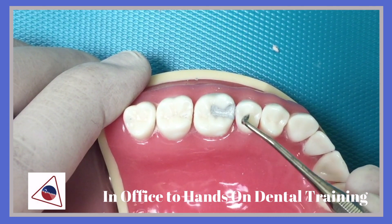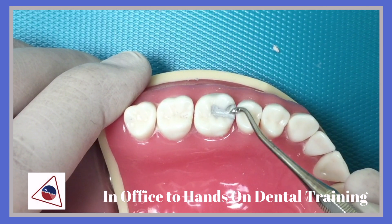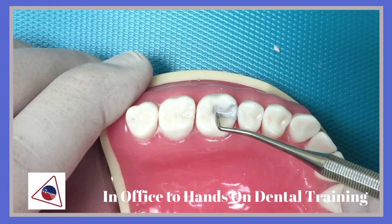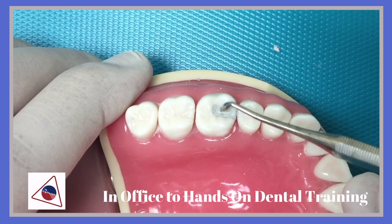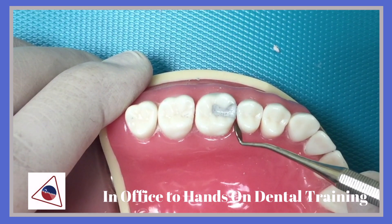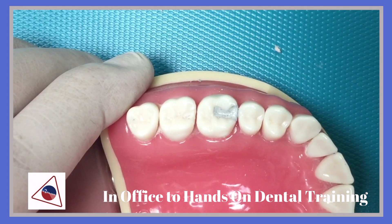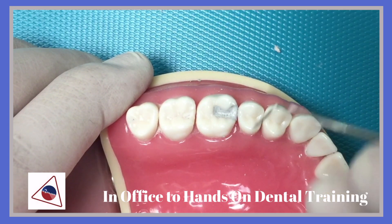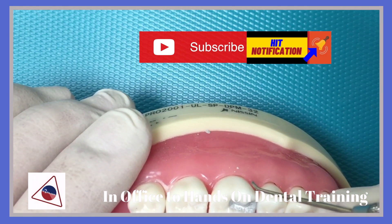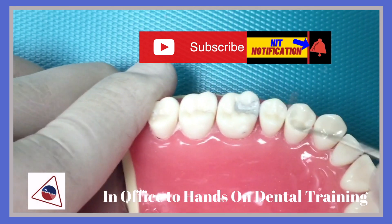Now, once the matrix band is removed, we can work on the marginal ridge equal in height to the adjacent tooth, being able to carve that, and continue to create the occlusal anatomy using the tooth structure and adjacent teeth. Removing the excess flash and excess amalgam from the gingival margin using the explorer, on the buccal surface and also on the lingual surface.